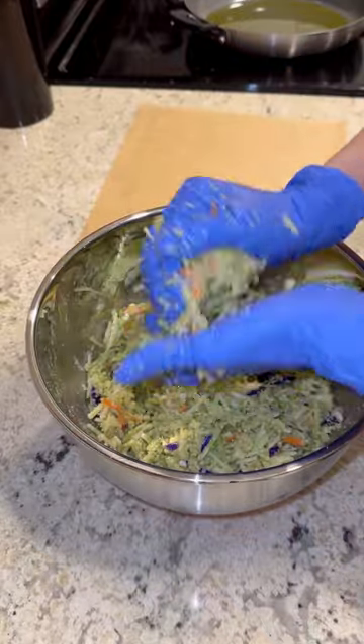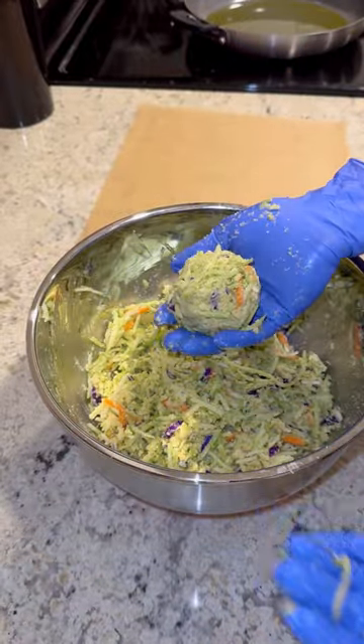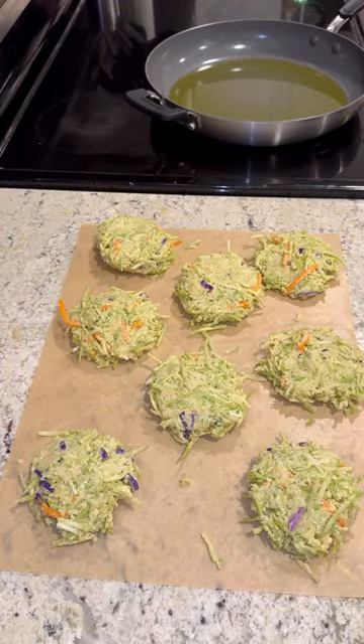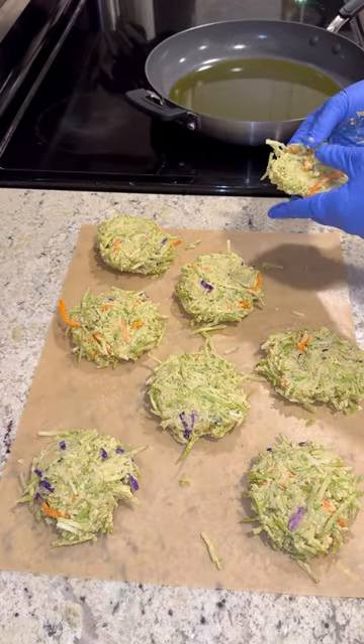Then form about golf ball sized balls — form eight balls, so eight servings worth — and then flatten them down into one-inch patties.